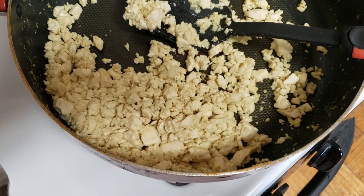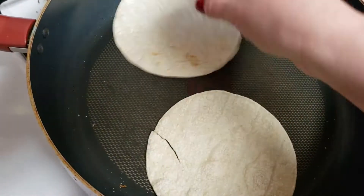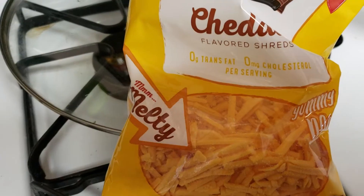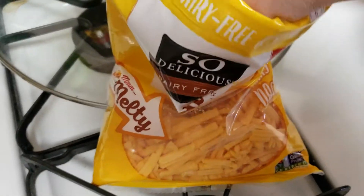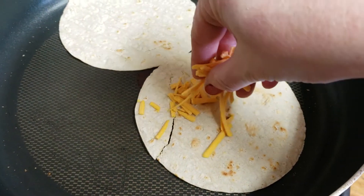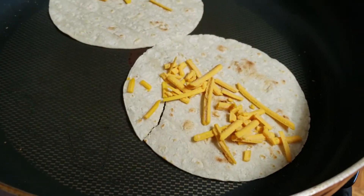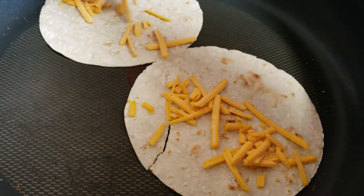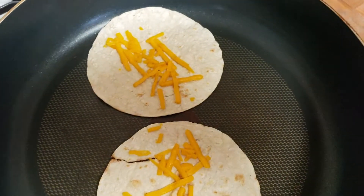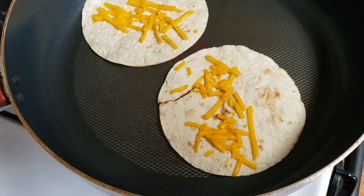Pretty crazy. So I'm cooking up some corn tortillas, going to add some cheese. I was just laughing at myself because I'm like, I'm so not trying to be some YouTube cooking star — that is such a joke.